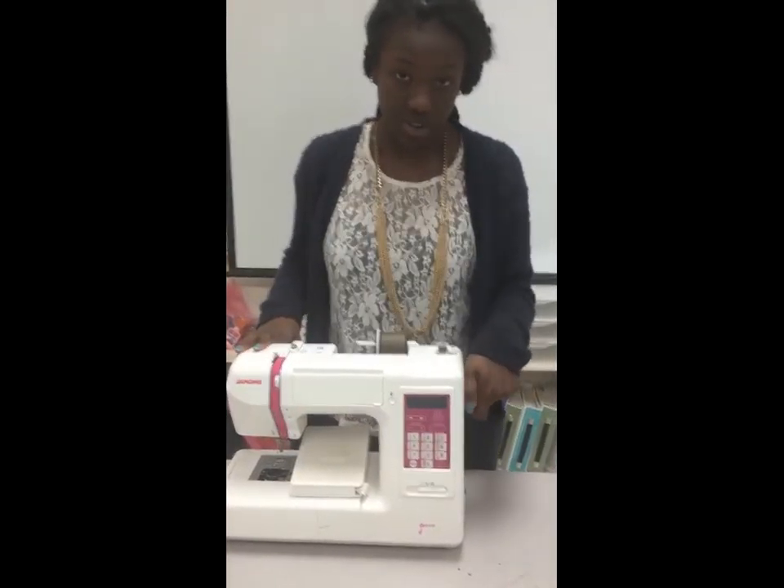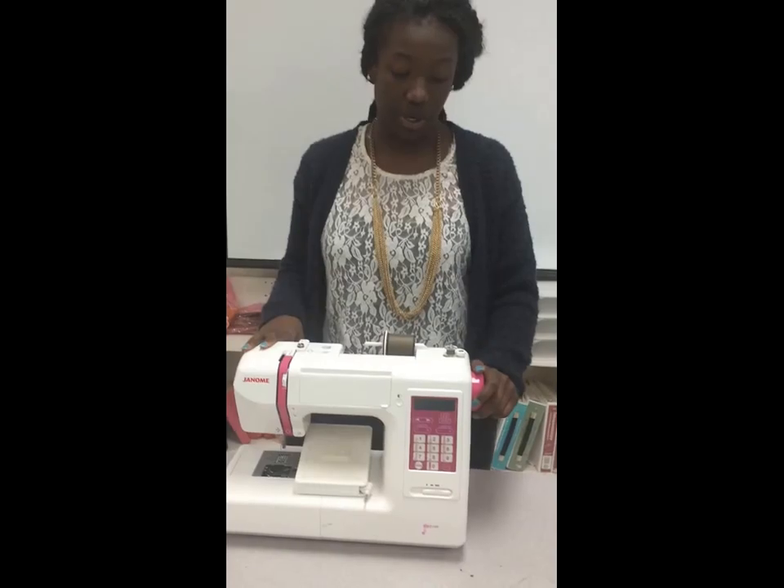Now as I move up to the hand wheel, this helps with bringing the needle up and down.